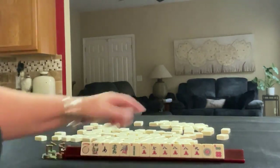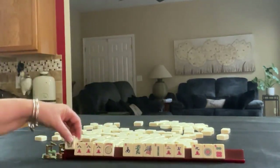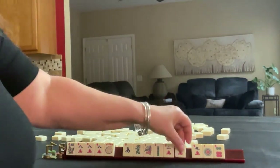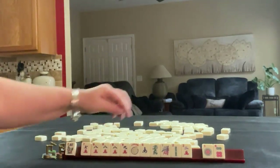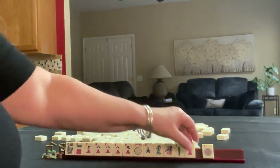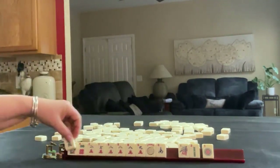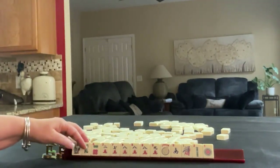If these were my tiles, I would build around the 8s. We could use flowers in lots of hands. With the rest of these tiles, I'd probably keep consecutive run, so I would keep the 6. With that 8, we might even be able to do 2, 8, dragon — so I think I would hold this dragon. We need a white dragon to make that work.